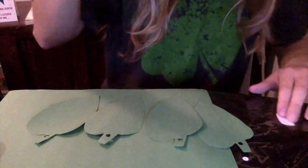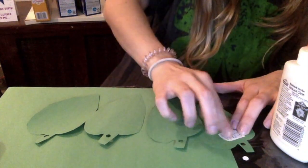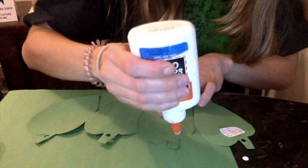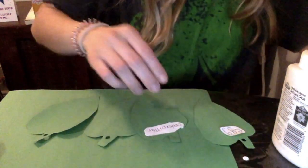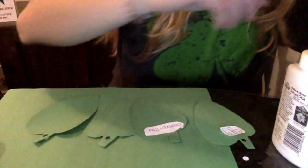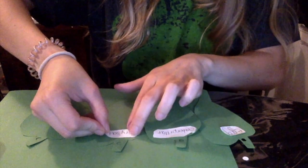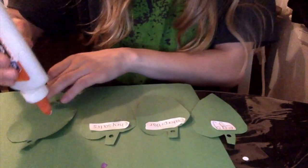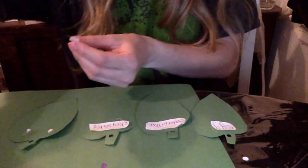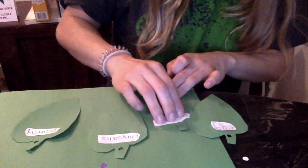So I'm going to start. Remember, we only need dots of glue. So the egg is first, then it's the caterpillar, then it's the chrysalis, then it's the butterfly. Just like that. Make sure that it's glued on tight so our labels don't come off later on.